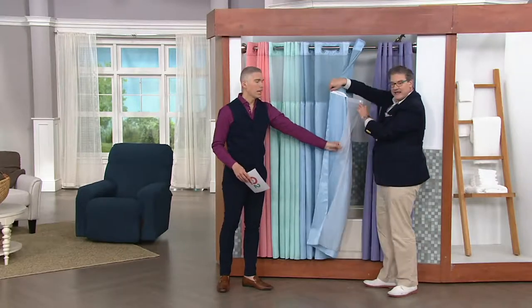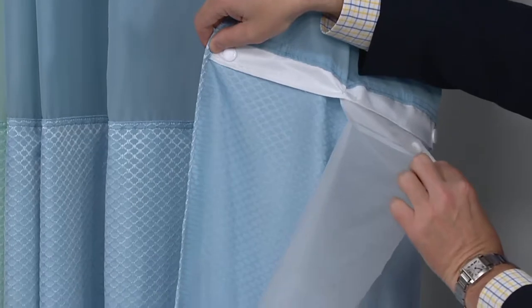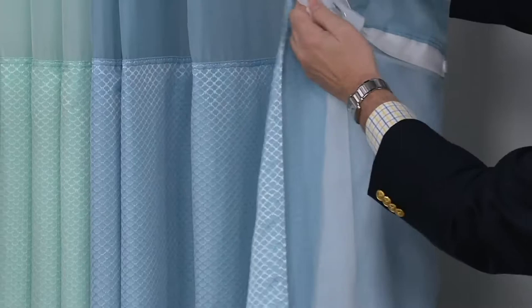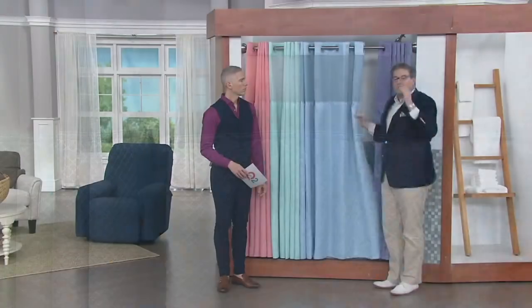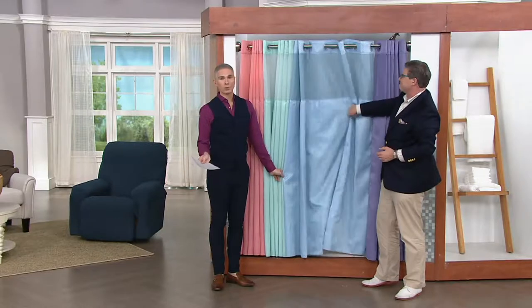Last but not least, what makes it a three-in-one is there's a liner that snaps out at chest level. You can snap it out to rinse, then simply snap it back in right here. So you don't have to be up on a stool or perched on the side of the tub, and you can always have a clean, fresh shower curtain because this can be thrown in your washer and dryer.